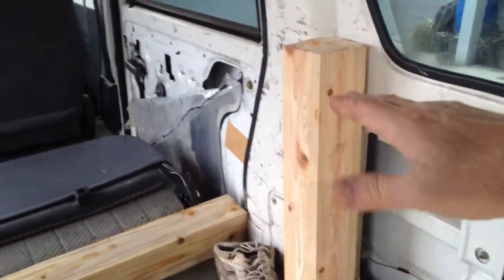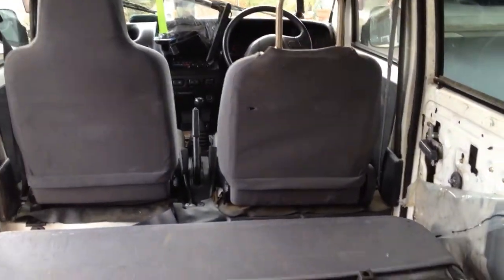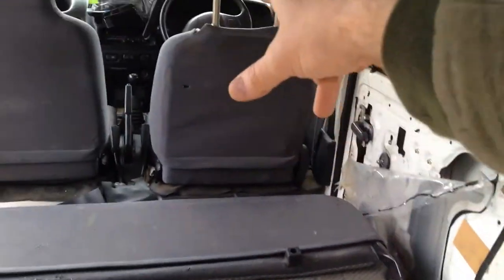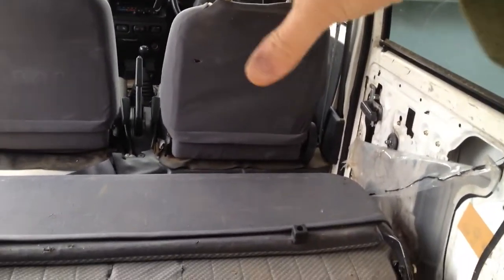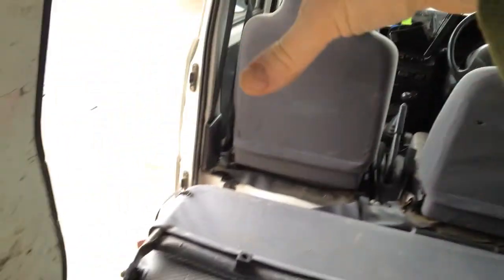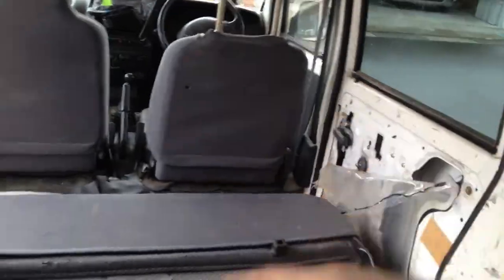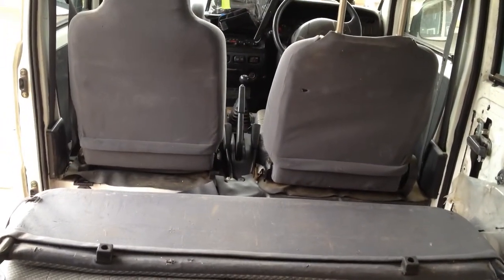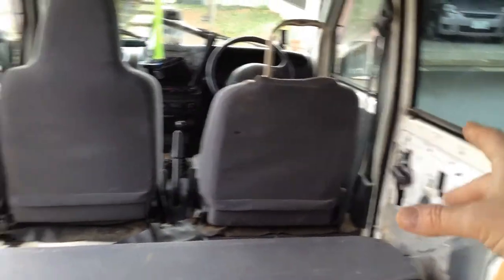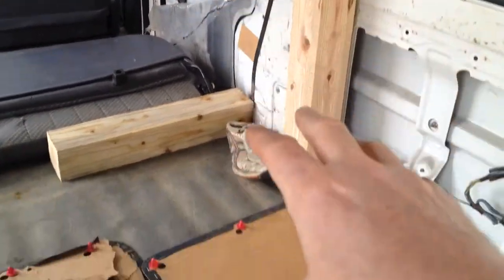My goal is to put a bed here so I can stretch out. My problem is I'm long, so that's why I have to take off this panel. You're probably wondering why I'm using this side and not the passenger side — well, because this door is broken. Unless I can fix it, I'm taking the assumption that I can't.